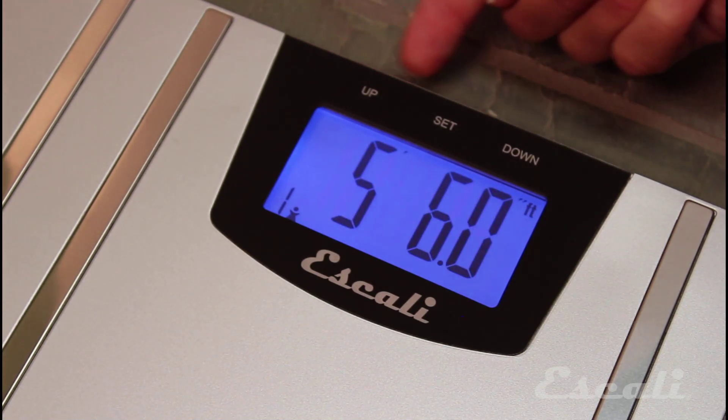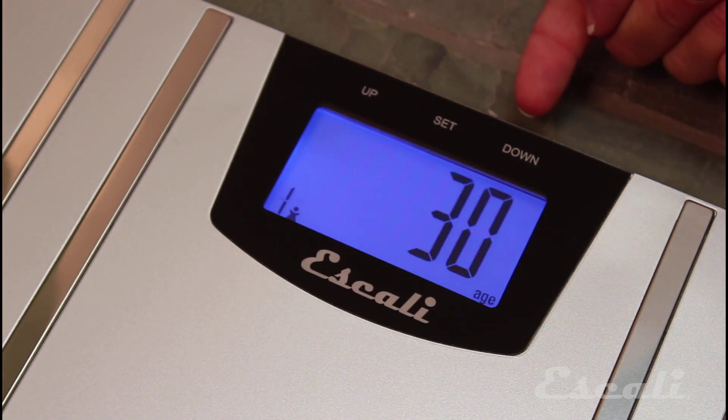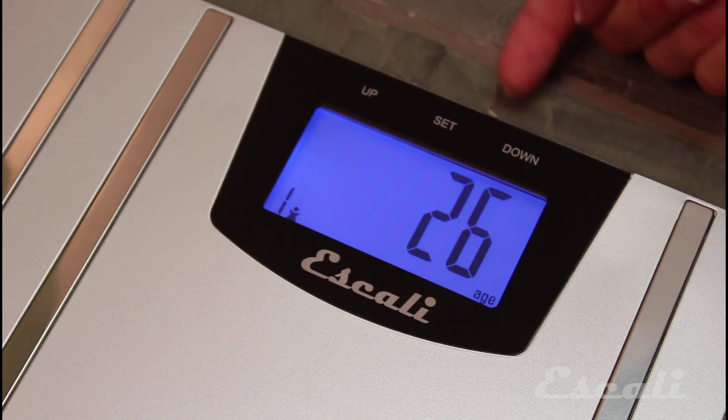Next, select your height and press Set to confirm. And finally, select your age and press Set to confirm.